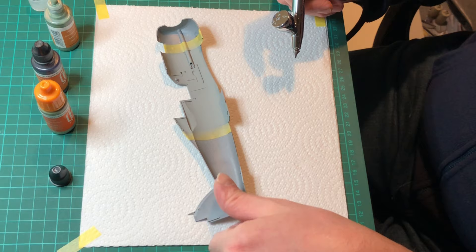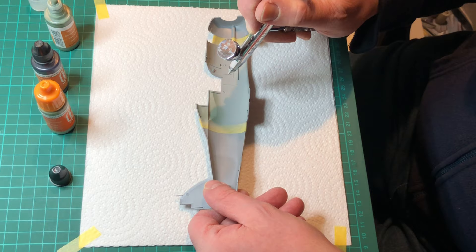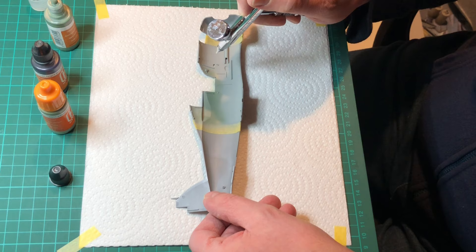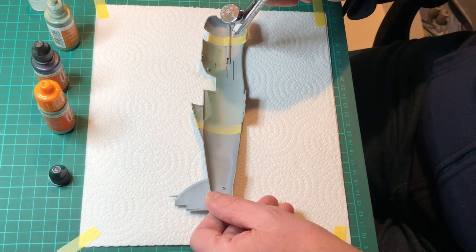What I've already done is primed all the bits I need in Tamiya sky grey, and now I'll be painting the interior grey green. I do tend to thin my paints quite considerably — for two reasons: one, it lasts longer, and two, I seem to get a nicer, smoother finish. So all we're going to do now is just airbrush, making sure you get all the bits that you need to.